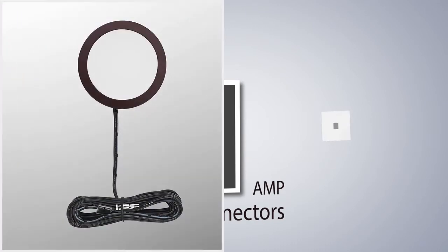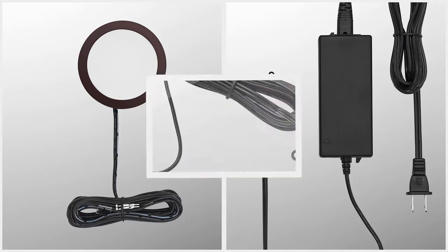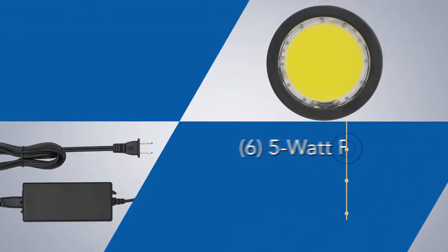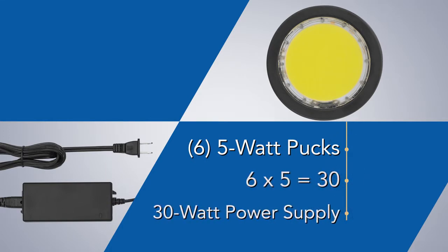Pick out your light, purchase your power supply with included 6-snap mounting block, and you're already at the final step. Simply take your wattage-specific power supply and plug in all your lights in the attached mounting block. For example, let's say you have 6 5-watt pots — 6 times 5 equals 30.